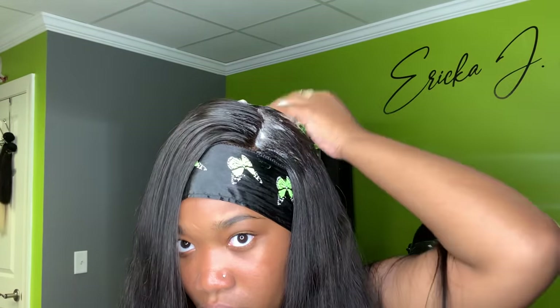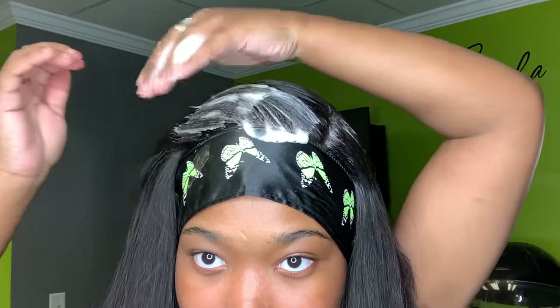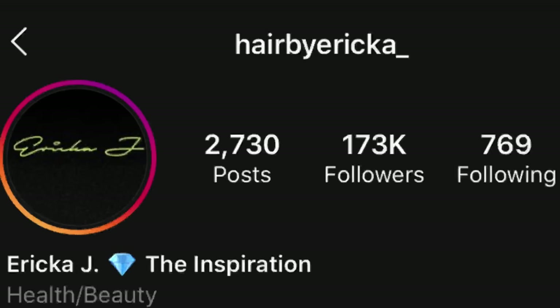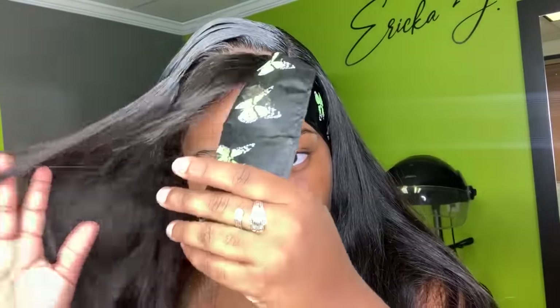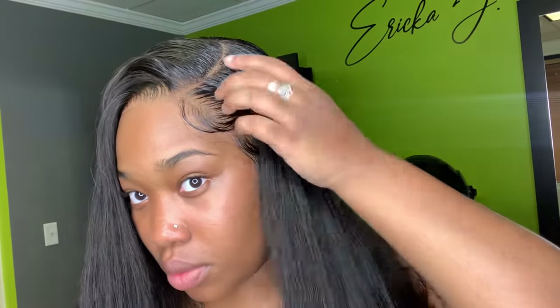I recommend you guys follow me on Instagram so you can stay updated on when products come in stock, because it's kind of hard through a YouTube video — you can watch these videos at any time or even a year from now. So follow me at Hair by Erica J. Now this is the molding process: I love to spray water first and then use the styling foam, because it's just better to me. You're going to sit under the dryer after that, and just watch the hairstyle come together. This hair is so beautiful — I didn't even add any products besides the water and the styling foam.